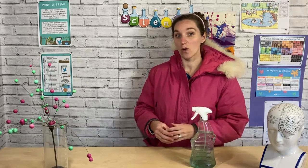Because we're scientists, we always want to do an investigation where we change something to see what might happen. In this investigation, can you think of anything you could change? We could try changing what we put on the penguin's tummy and seeing if it makes it more or less waterproof.